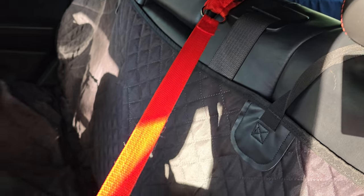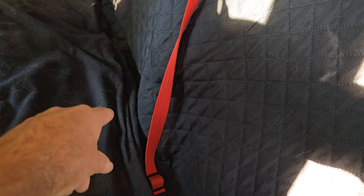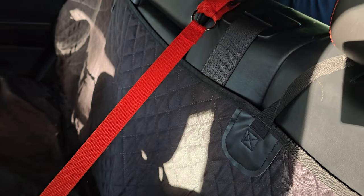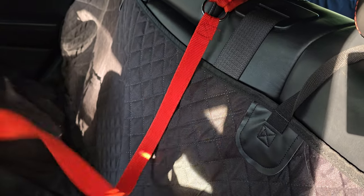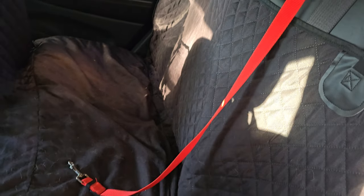We also got a separate belt to lock him down with. This cover has one that goes into the seat belt below, but he actually broke that, so this one's a little bit heavier. I like the fact that it's up higher and he's not walking all over it, so it keeps him from getting in the front.